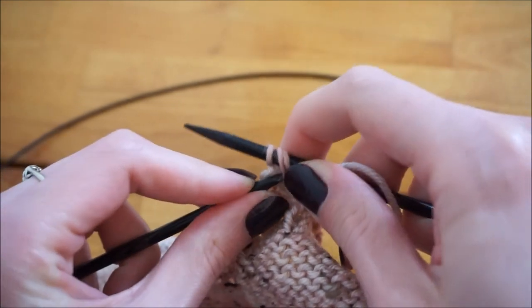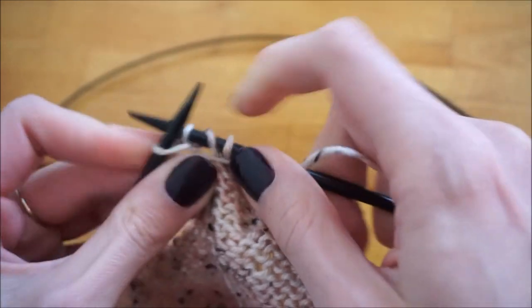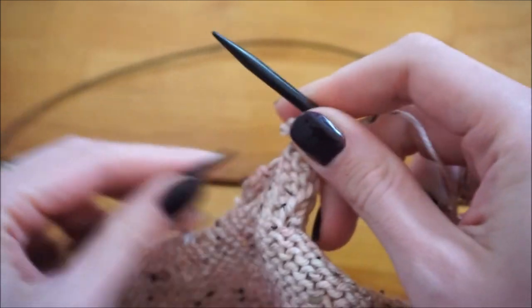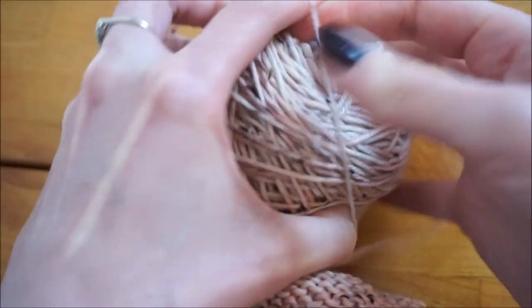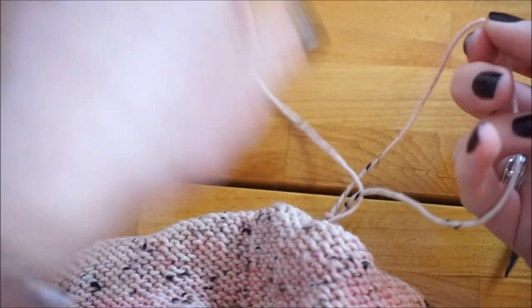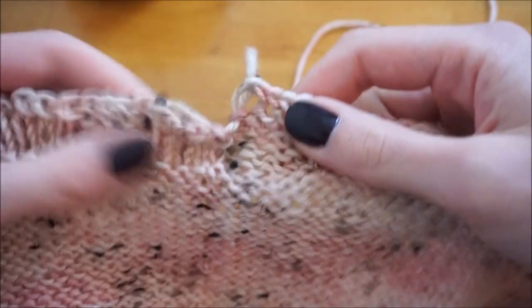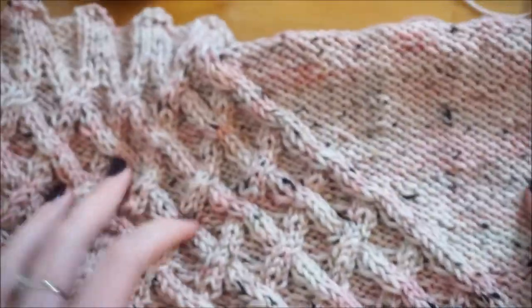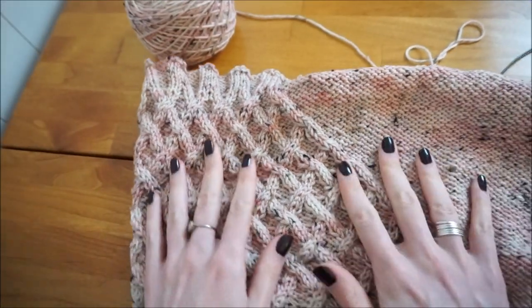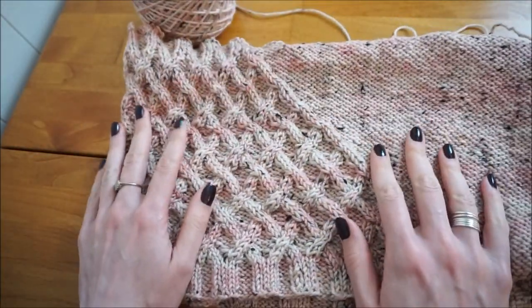Once you reach the very end, keep working until you have one stitch left on your right needle. Pull on the right needle so the loop becomes larger, then thread the full ball of yarn through that loop to secure it. Cut your yarn, leaving a tail, and use that tail to tighten up that little edge so it smooths out. Here is my finished cowl — I'm now going to weave in all my ends and wash it in cool water then lay it flat to dry.